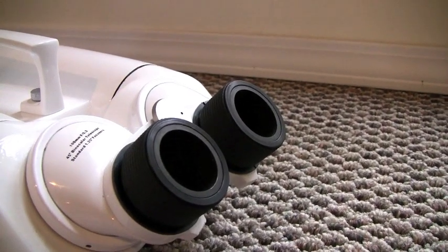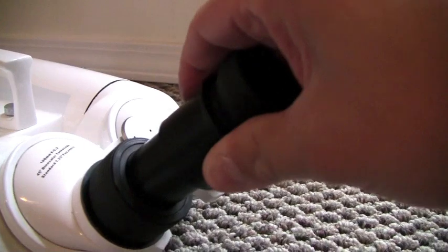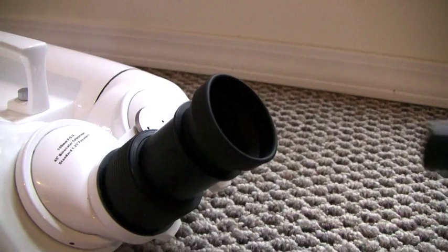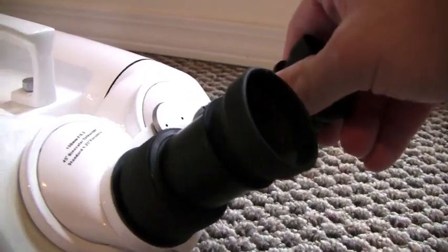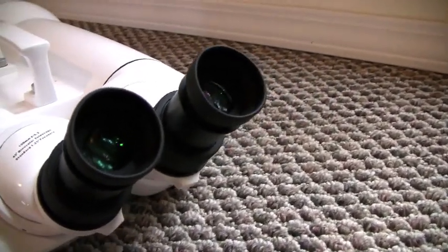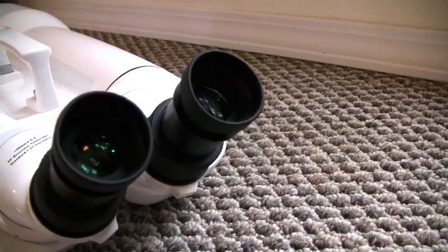To get ready for viewing, just slide two 1.25 inch eyepieces into the eyepiece holes. There aren't any eyepiece lock nuts attached to each side of the helical focusers, but the eyepieces do fit in very snugly and we didn't see any problems in viewing. These are the 23mm, 57-degree field of view eyepieces included with the binocular set.